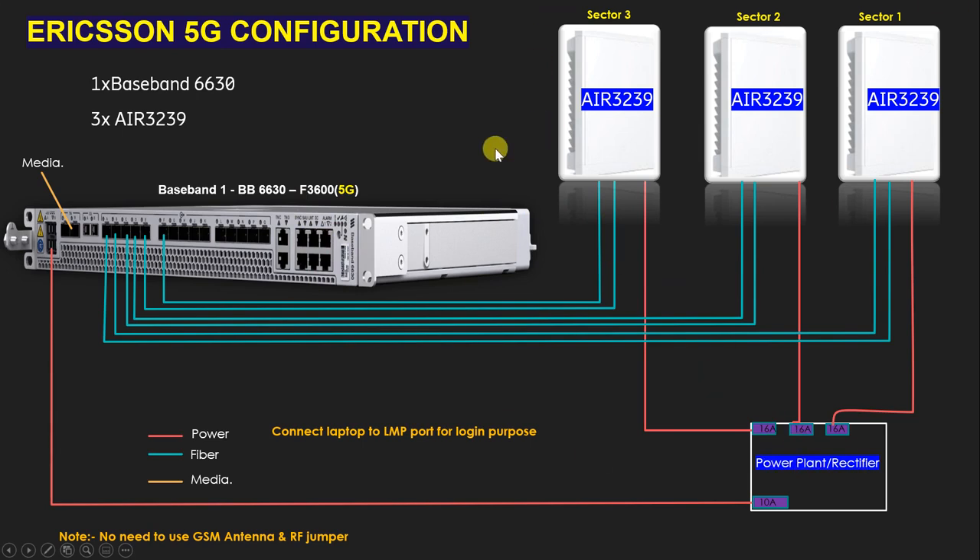So basically for Ericsson 5G configuration we need: three number AIR 3239, one number BBU6630, six number fiber cables, four number power cables, and also we need SFP modules. We need six SFPs on one side and six on the other side.